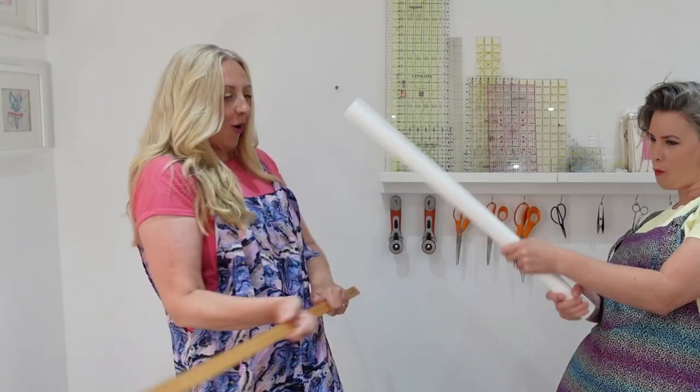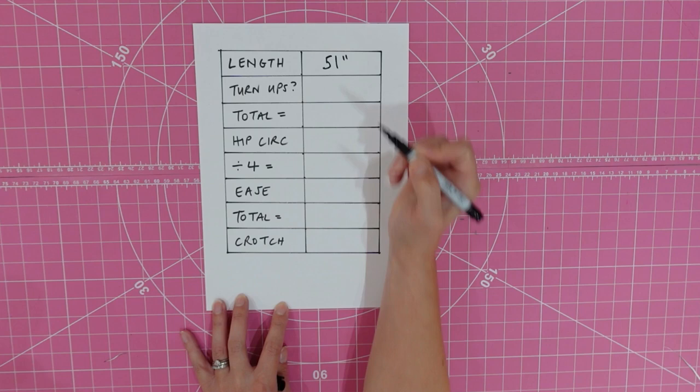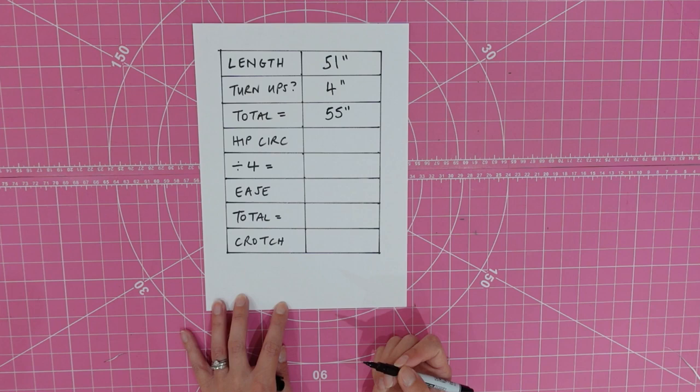Next we're going to draft your pattern. You'll need a pencil, paper and a ruler. Before we can make your pattern, we need to do a few quick calculations. First, take the length measurement — your finished desired length, which for us was 51 inches. Next, decide if you want to add turn-ups; if you do, add on an extra 4 inches, giving us a total of 55 inches. Then take your hip circumference measurement and divide that by 4. For us, that's 10¾ inches.